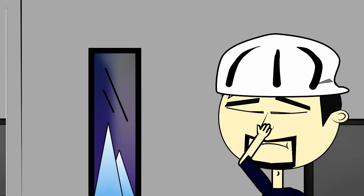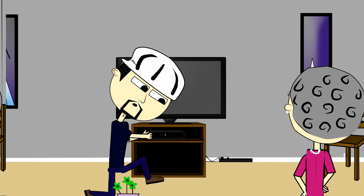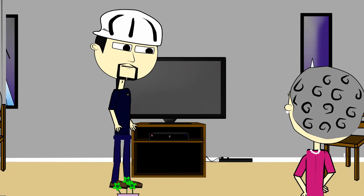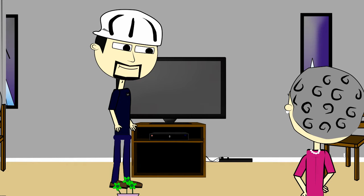Alright ma'am, so I'm going to go ahead and get started. If you have any questions, just let me know, okay? Alright ma'am, I'm all set. Oh you are? Now I'm going to just briefly explain the system to you.